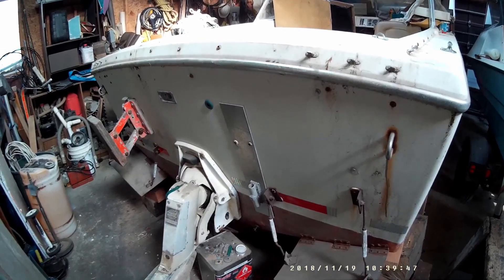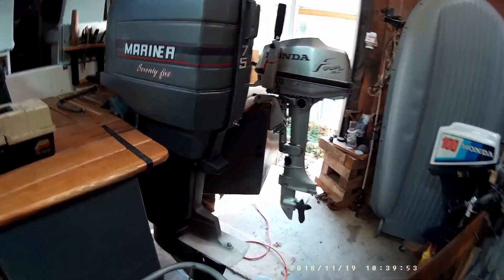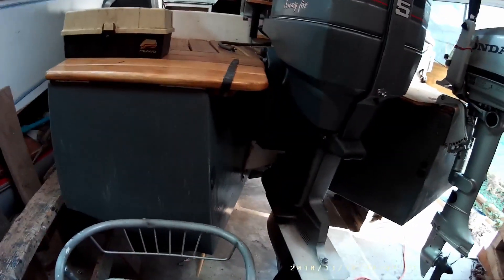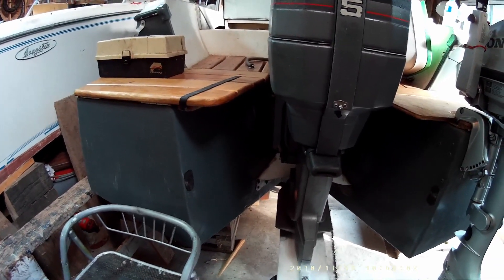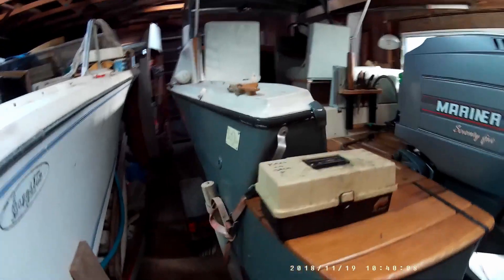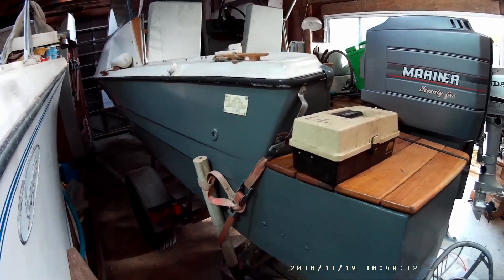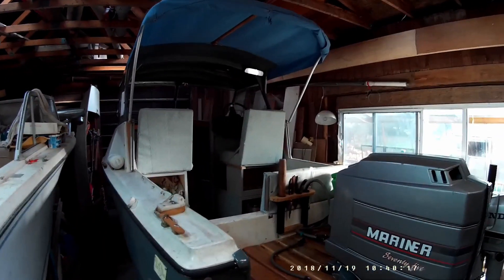Similar to what we did on this boat next door here, we've added pods to the back to allow more buoyancy at the back and move the engine in, which pushes the nose of the boat down so you don't get that hobby horsing effect you do with a normal pod. This boat here is a 14-foot that we've added a cuddy cabin onto, and you can see that video in my channel if you check out my other videos.